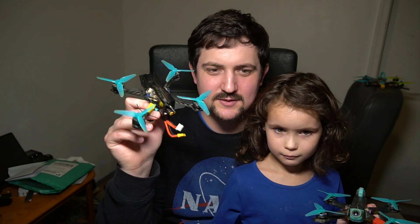Hi guys. Today we're going to take a look at the Tiny Trainer V2 and compare that to the Tiny Trainer V1. The reason I've got my daughter Isley here is she's been learning to fly drones and she has been helping me to build this Tiny Trainer V2.